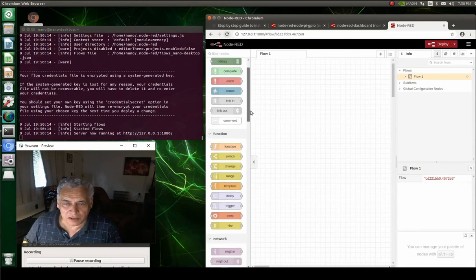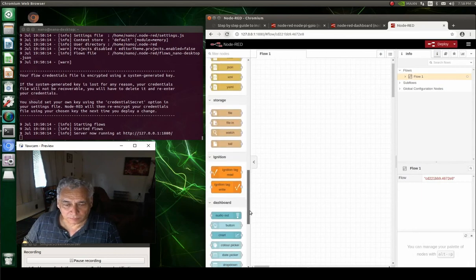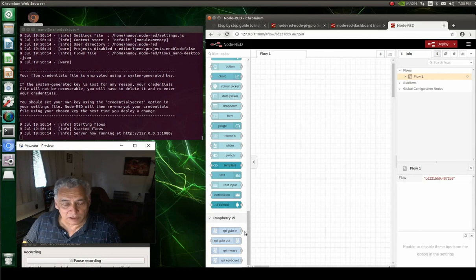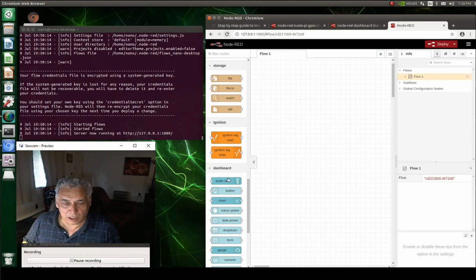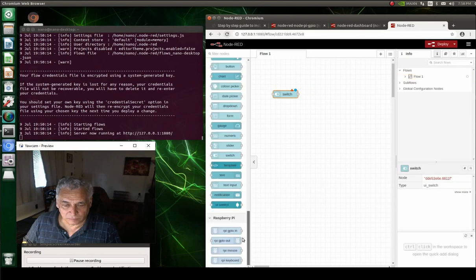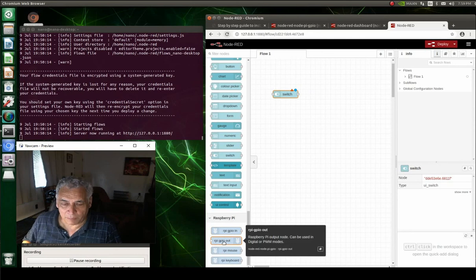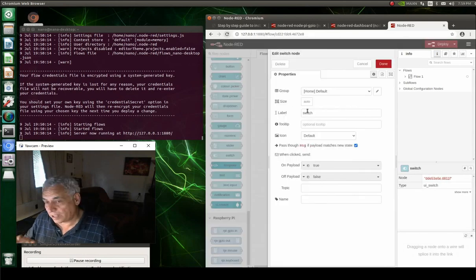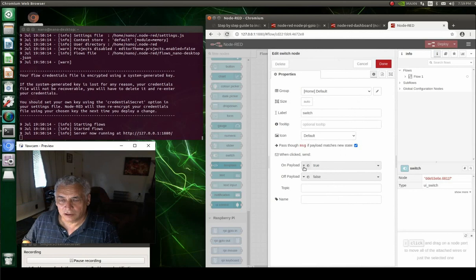Now we go down to the dashboard functions and pull out a switch. There are all kinds of elements: sliders, switches, gauges, and then there's the Raspberry Pi GPIO stuff that's actually running the Jetson. Pull out a switch. You'll notice a red triangle on the node — when that triangle is gone, you've set it up correctly. Open up the switch and set it to default, with output set to boolean — true or false, basically one and zero, since the GPIO output needs a one or a zero.